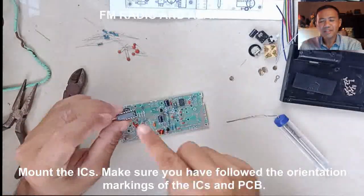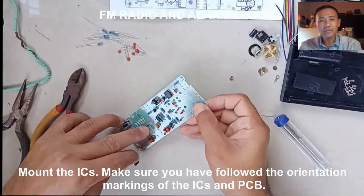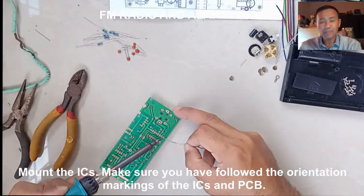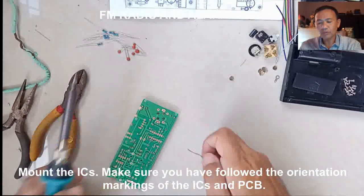For the ICs, mount them on the PCB. Make sure that you follow the orientation mark found on one end of the IC's body and on the PCB. You might need to straighten the terminals so that it will fit in the holes.